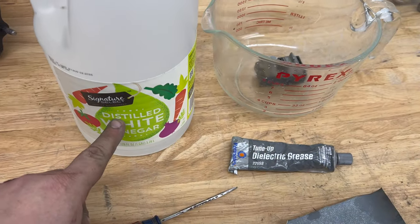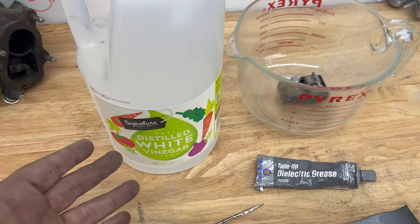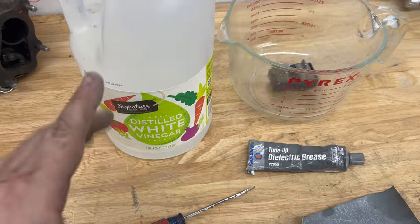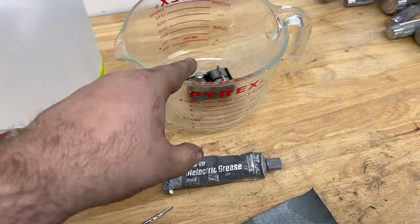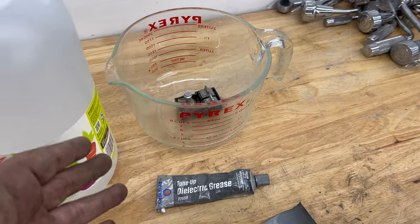Now the guy that's going to do most of the work: the distilled white vinegar. Why use distilled white vinegar? Because it's sterile. It works good on electronics — you can use it on any type of electronic. It gets rid of any corrosion. It's really good.